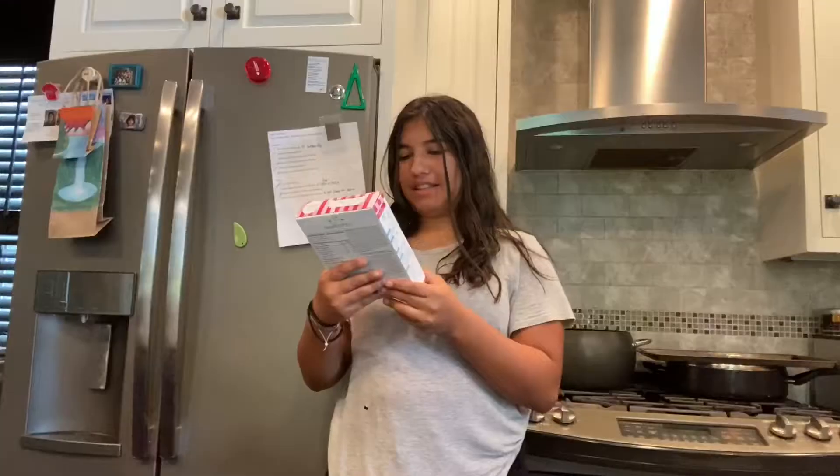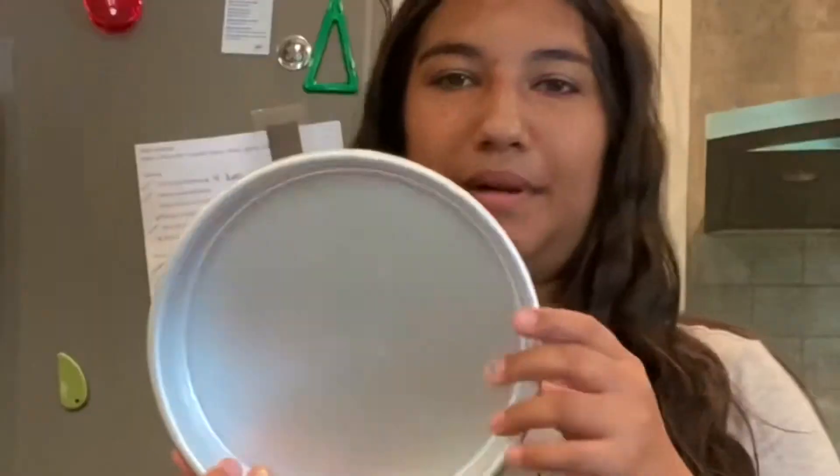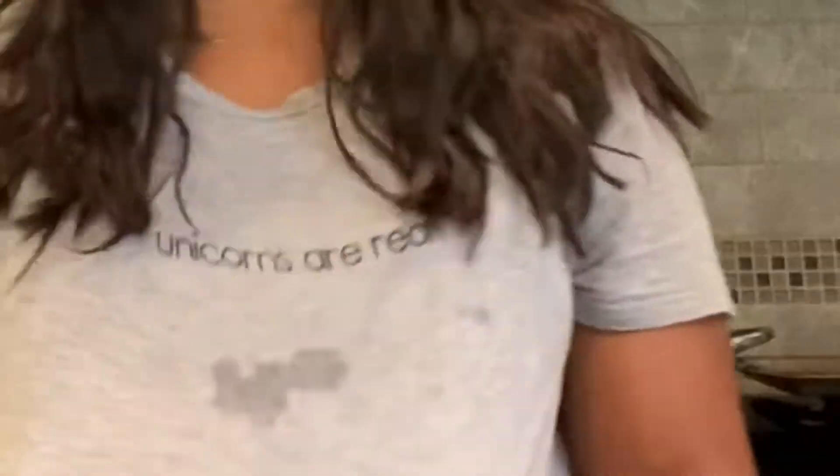What is up guys, welcome back to the channel! So today I'm going to be baking a cake — this is a funfetti cake. I'm just gonna practice decorating it. I bought two cake pans. Am I crooked? Sorry, there's water on my shirt.